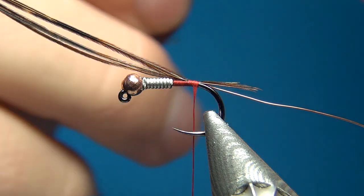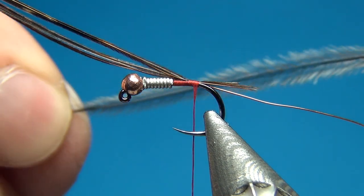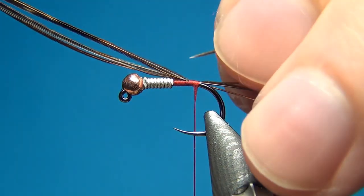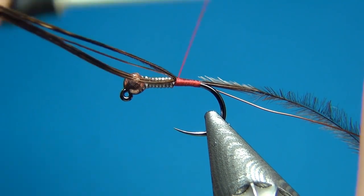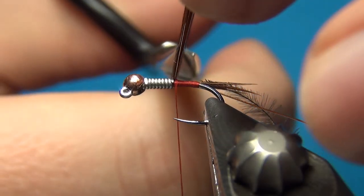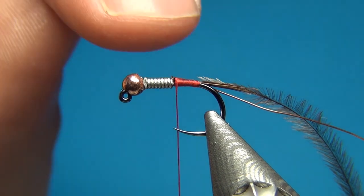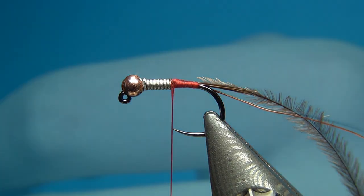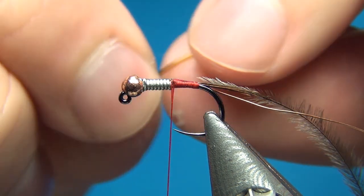Then what I have here is one strand of ostrich herl in a natural gray color, and I'm going to tie this in by the tip. This material is quite resistant so you can tie it in right up to the tip and it's usually not going to break — and just because I say this in this video, it's 100% sure that it's going to break, but we'll hope not. Then I'm tying these up right to the start of the wire, and here I'm going to tie in the body material: some body tubing, or hollow tubing as they call it, in midge size — the extra small — and the color is tan, which is a light brown. I just cut it into a slight point so it's easier to tie in.